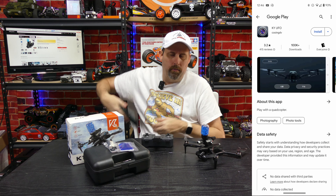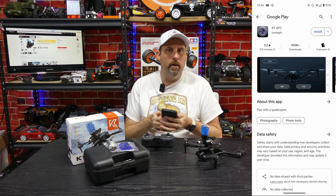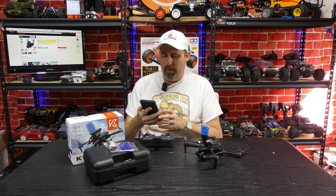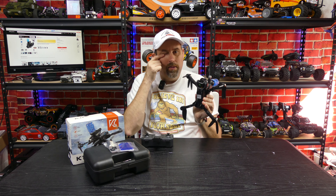They give you quite a few of these. I already had some laying around. To load the gun, it just unscrews — I'm not going to take it off since I've got the balls in there — you turn it upside down, pour them in, then screw it back on upside down, and then you can attach it to the drone, or you can load it while it's already attached.